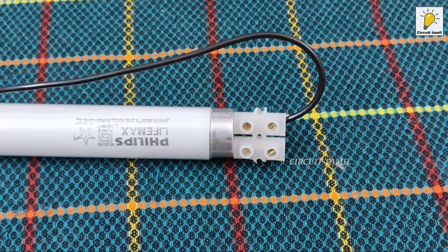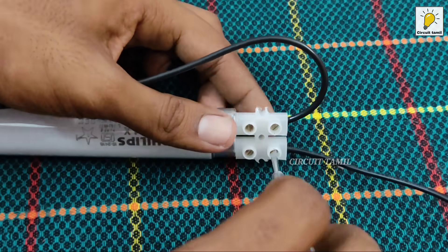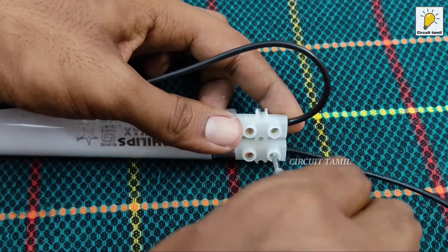If you want to connect the wire to the start — the wire connected to the right-hand side — connect the wire to the right-hand side. The wire connected to the neutral.